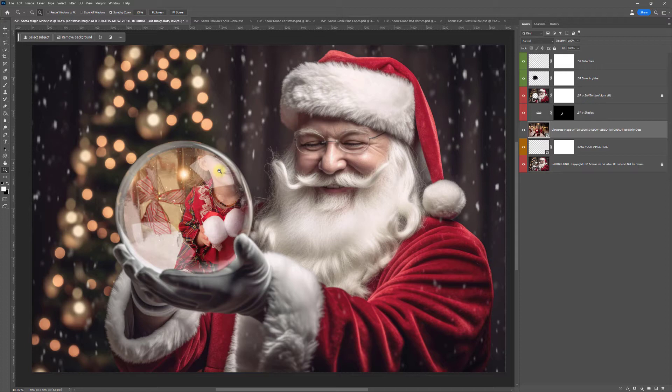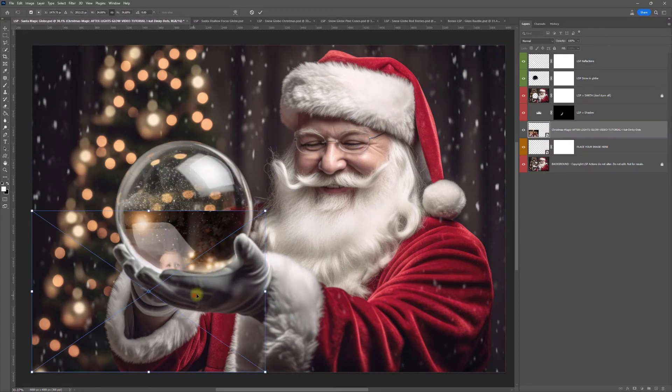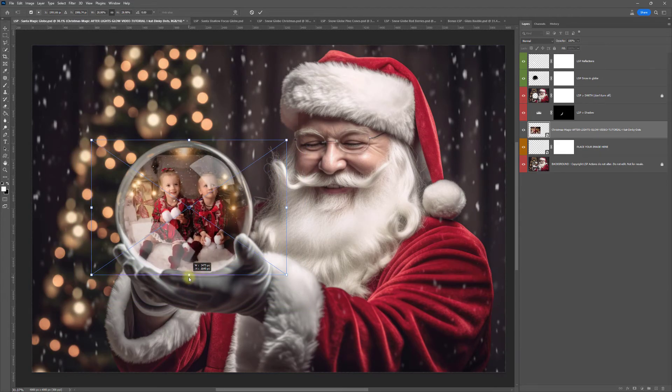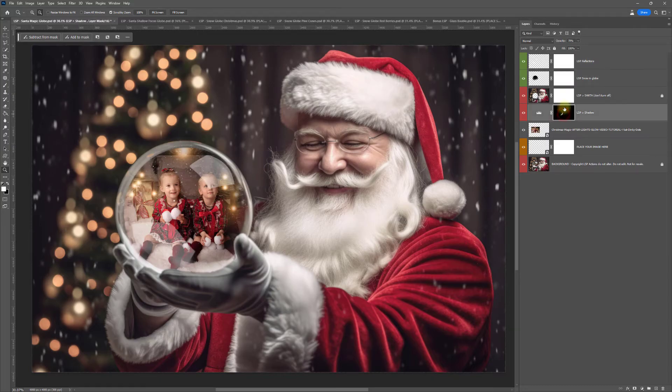It might come above it. Either way you'll get a box around it that you can resize. If not, you can hit Ctrl or Command T on your keyboard — you just want to resize it in. For the snow globes, it's even better if the subject is sitting on white. For Santa they can be sitting on anything. If you get the full body in there it's great, but if not, don't worry. You have other layers here like the reflection, the snow and the globe, and some shadow.